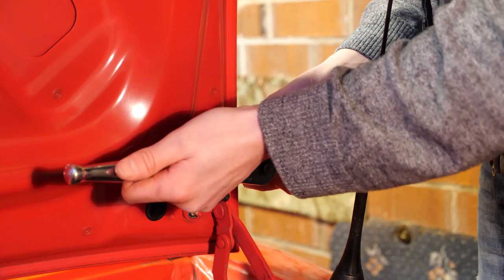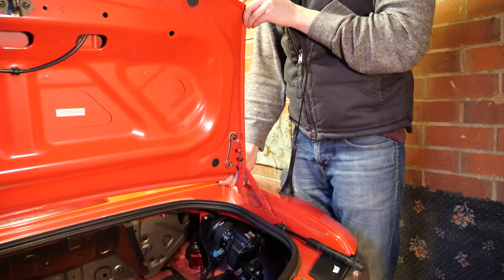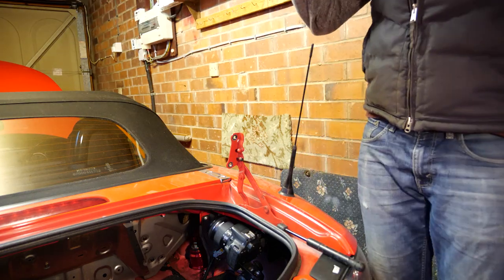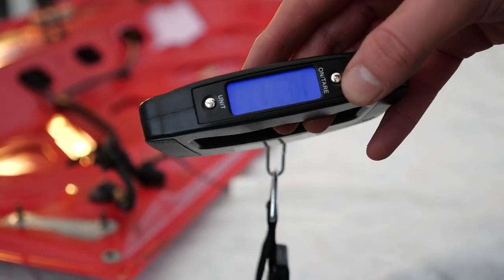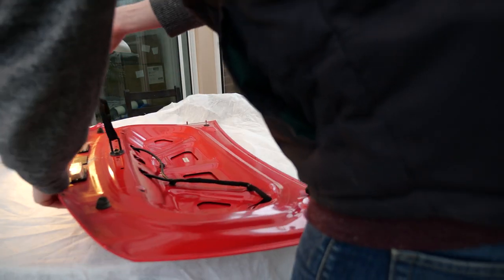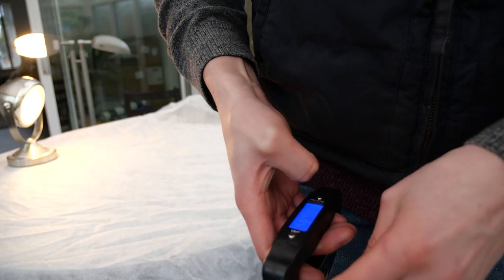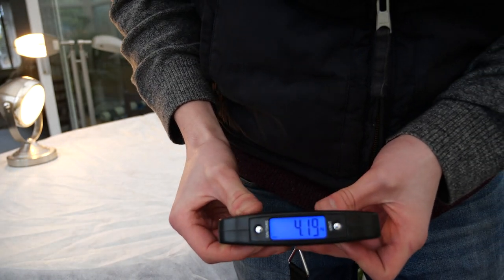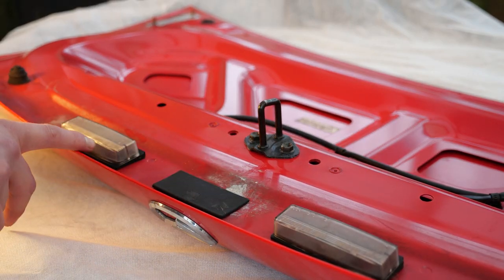Now the boot needs to be removed, which is much easier with two people. If you know my channel, you'll know I'm always fascinated with how much things weigh on the NC, so I took this opportunity to weigh the boot lid — 4.19 kilograms.